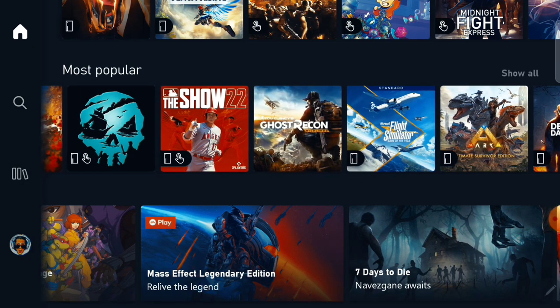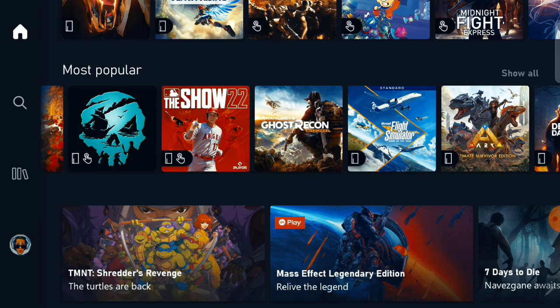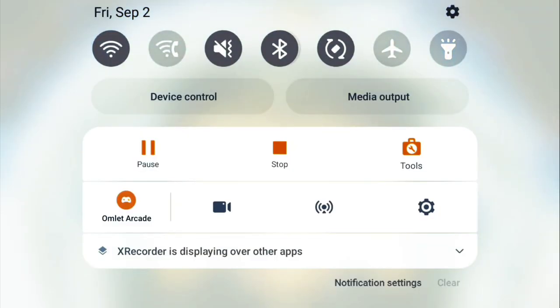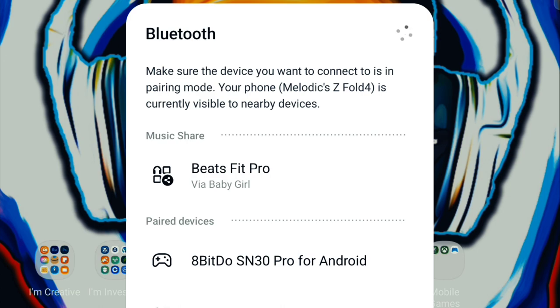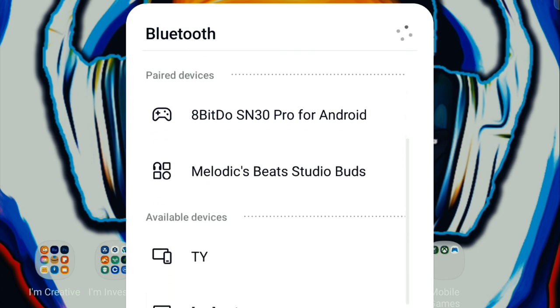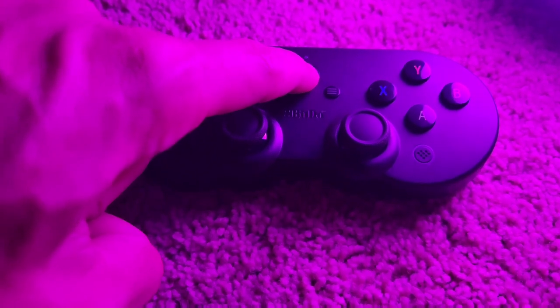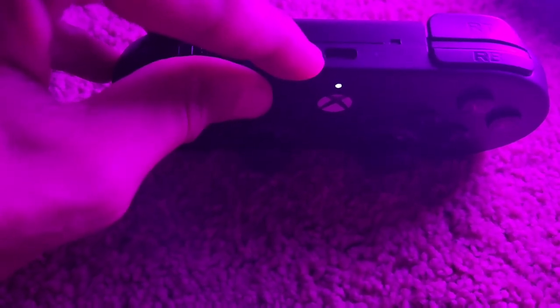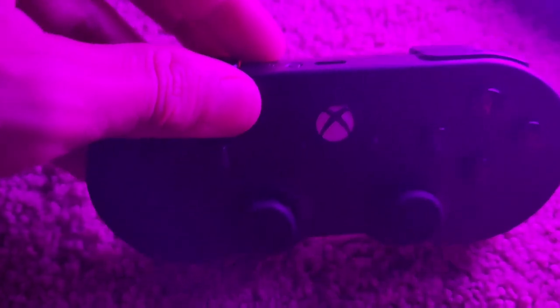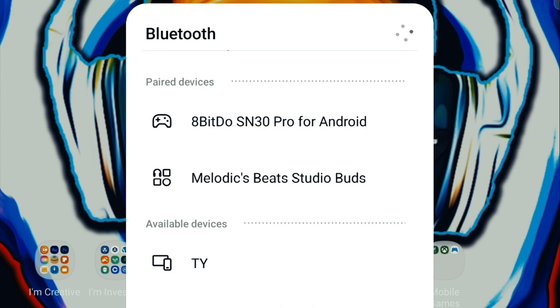Before you can play, you must link your Bluetooth remote to your phone, otherwise this will not work. On your device, swipe down from top to bottom, tap the Bluetooth off then on, to open the list of devices that you can link. On your Xbox remote, press the Bluetooth link to get the lights flashing. The remote will pop up on your list as Xbox Wireless Remote, or in my case, as the 8-bit Do Pro remote.